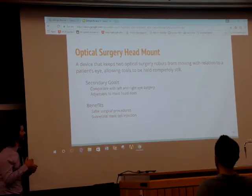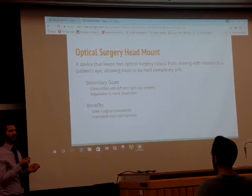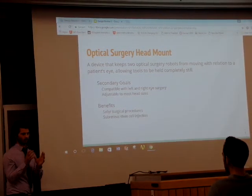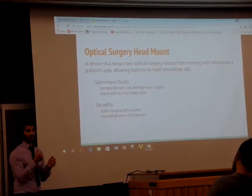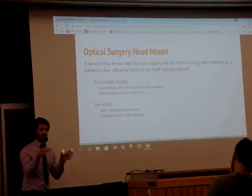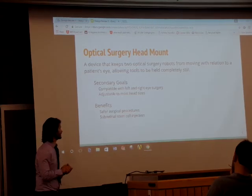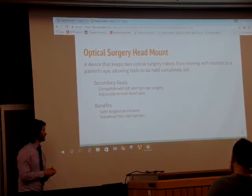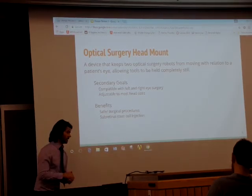Secondary goals: it would be nice to have a design that you can use for either the left or right side, instead of having to have one helmet for a right eye and one helmet for a left eye. It would also be nice to have one helmet that adjusts to 3 sigma above and 3 sigma below nominal circumferences. Potential benefits include increasing the current efficacy of certain procedures, and possibly enabling stem cell injection.